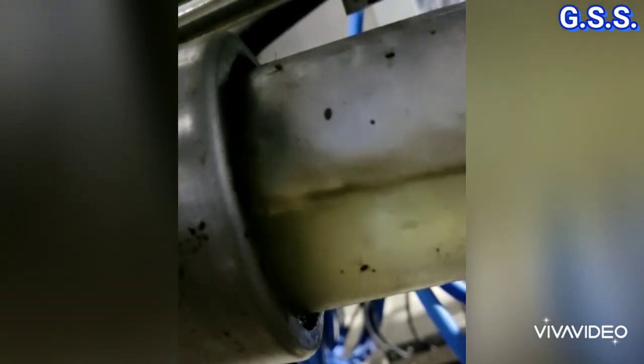You can see how electric spark is generating continuously on a lube oil return line, while lube oil is flowing through a non-metallic sight glass.